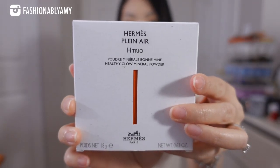The new Hermes Plein Air H-Trio Poudre Minerale Bonnet Mine Healthy Glow Mineral Powder. If you've never watched my channel, you would know that I'm really not good at doing makeup. I only do exactly the same thing every time on my face, and I don't really change it up very much. So when my SA recommended their new product to me, both her and I were kind of clueless what to pick.